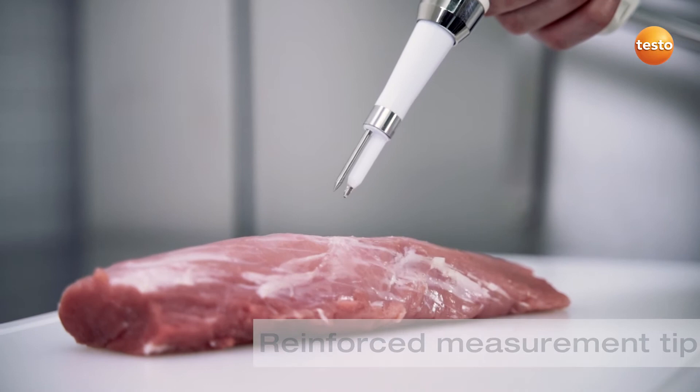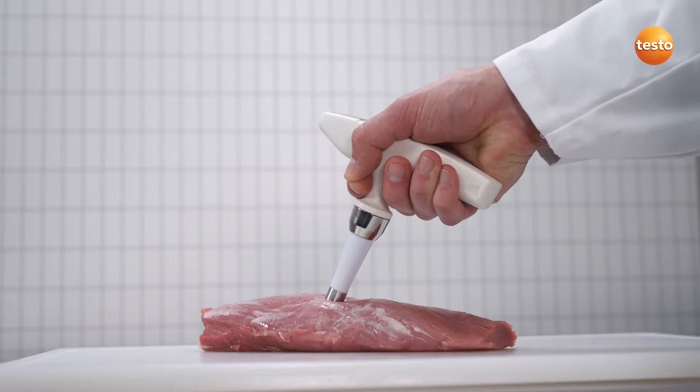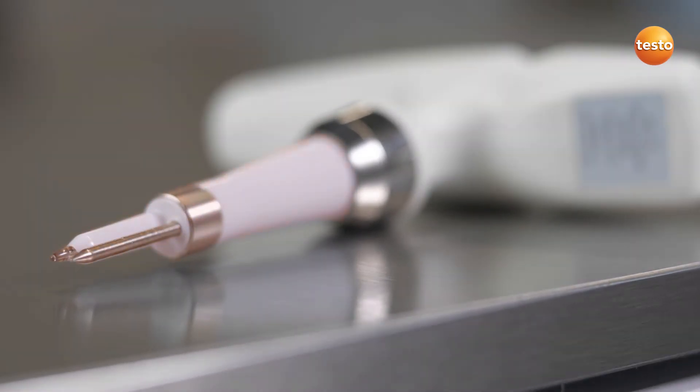Thanks to its specially reinforced measurement tip, you can also comfortably measure in semi-solid media such as meat. The combi probe can be exchanged easily, quickly and without the need for tools.